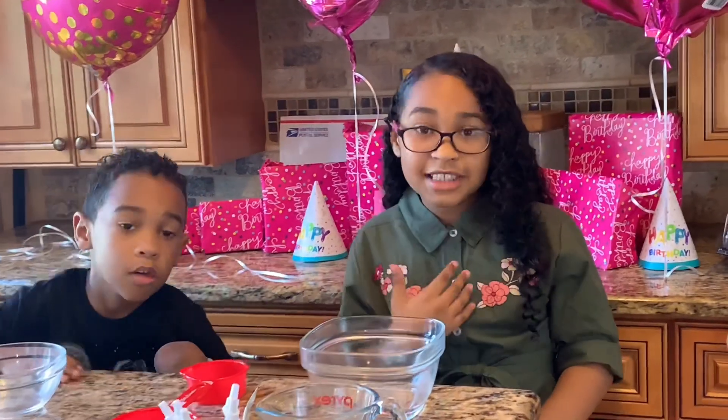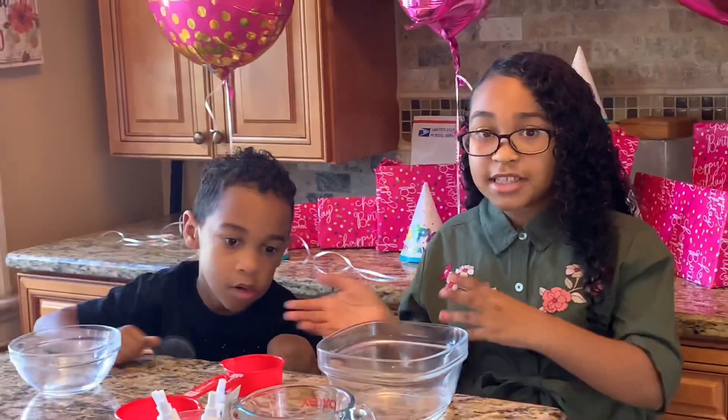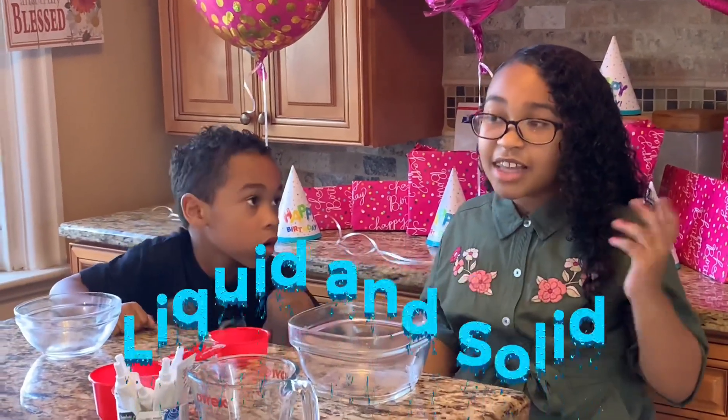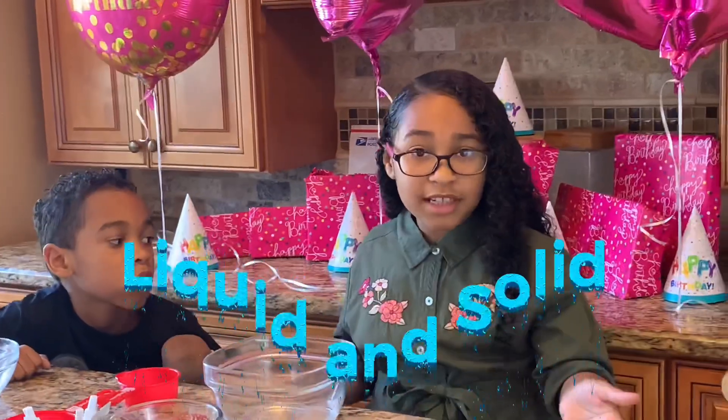So today I got to pick the science experiment since it was my birthday. And of course I'm a fan of Oobleck. It's really cool because it's a liquid and a solid. You don't know what that is? Let me show you.